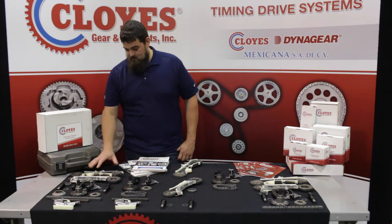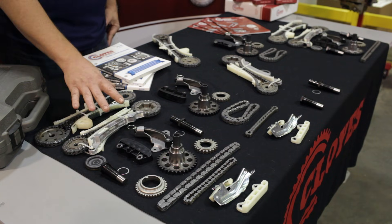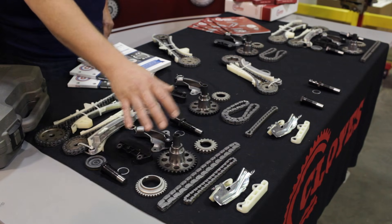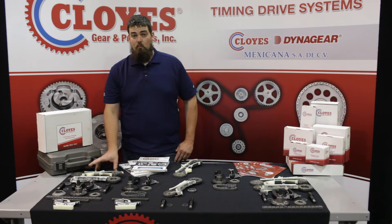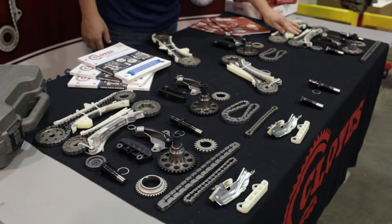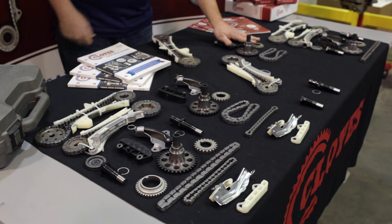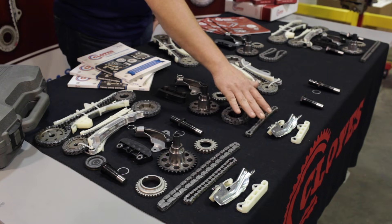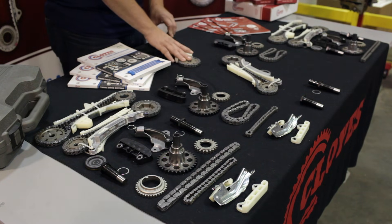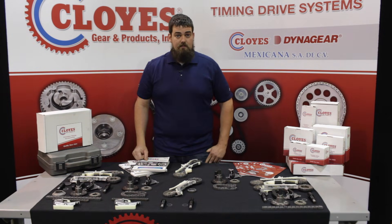Here are the components we're going to be using today. This is our 9-0398SB kit. It's going to come with the timing chain cassettes, the tensioners, guides, hydraulic tensioners, the sprockets, and the chains. This is for engines with a balance shaft. We also offer primary kits for engines without balance shafts, primary drive kits for both without balance shaft and with balance shaft. We offer a kit that comes with your balance shaft components, and then we offer the cassettes both front and rear individually and the hydraulic tensioners individually as well.